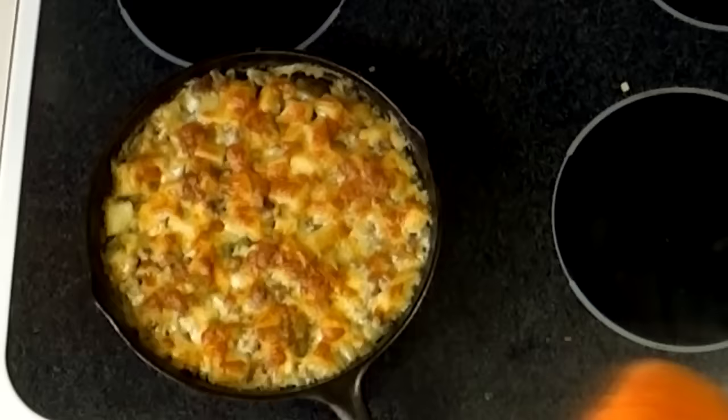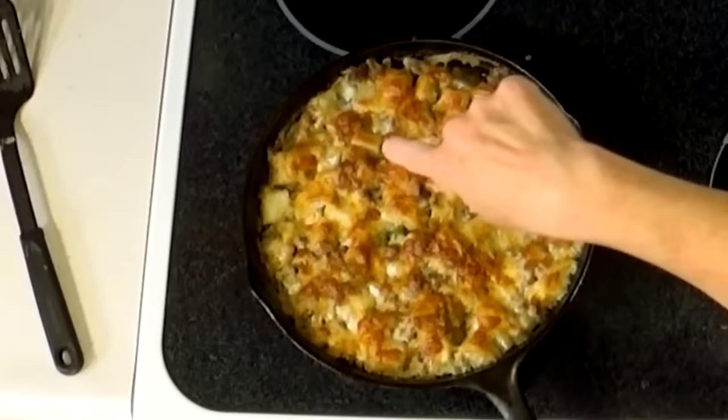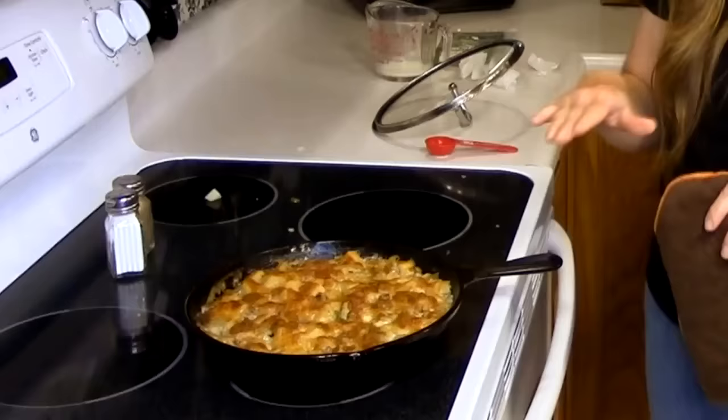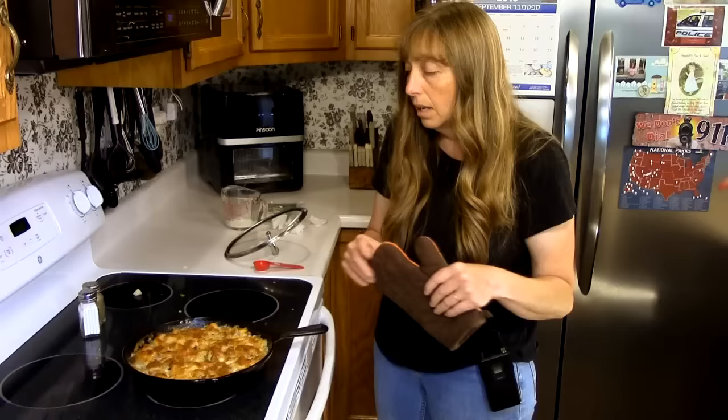If you don't have an oven-safe pan like an iron skillet or a porcelain-coated one with a metal handle, you can dump it into a casserole dish. You don't have to make it in the pan you fried your hamburger in — but why not? Less mess is best.